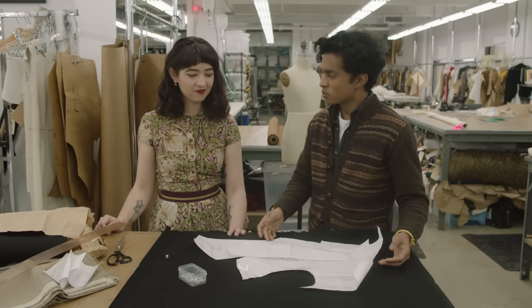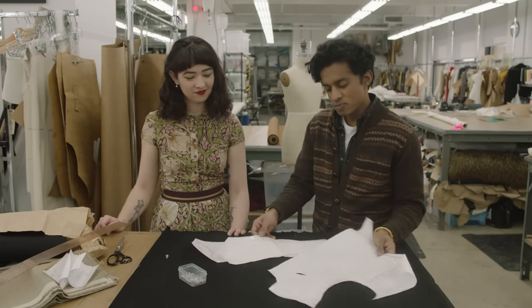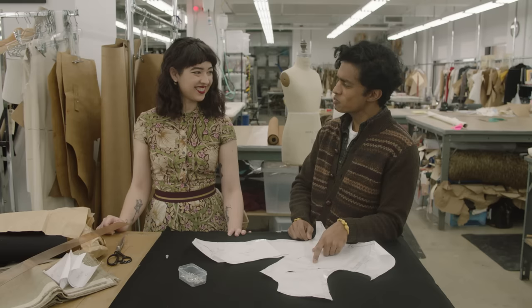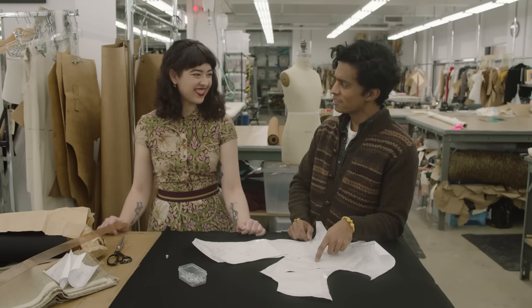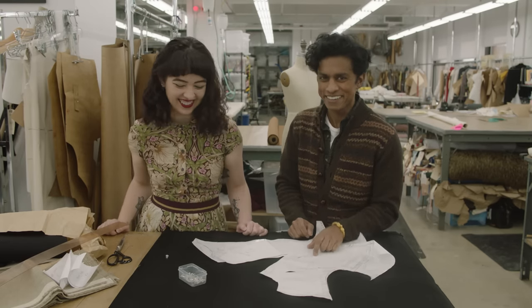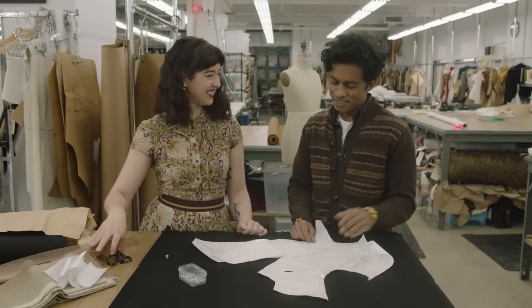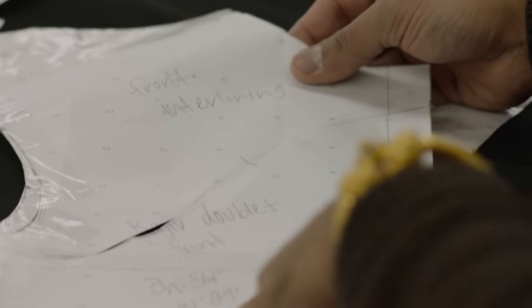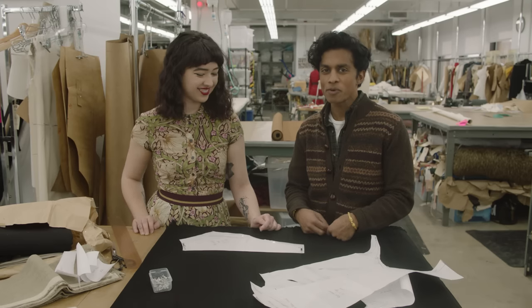Alexa has drafted the pattern for my doublet and it's all to size, with my measurements marked. I think I have Marilyn Monroe's measurements — 34, 29. Lovely hourglass. I've always thought so. That's pretty hourglassy, right? 34 chest, 29 waist. Let's do a little primer for people.